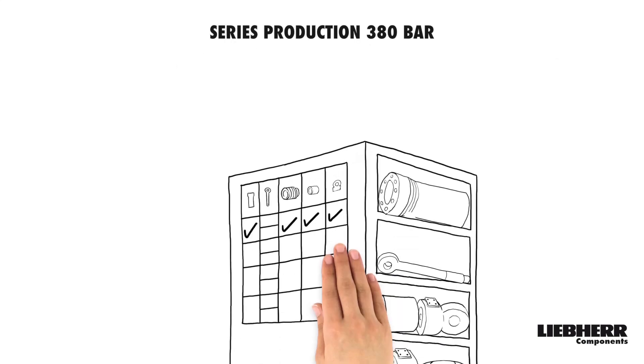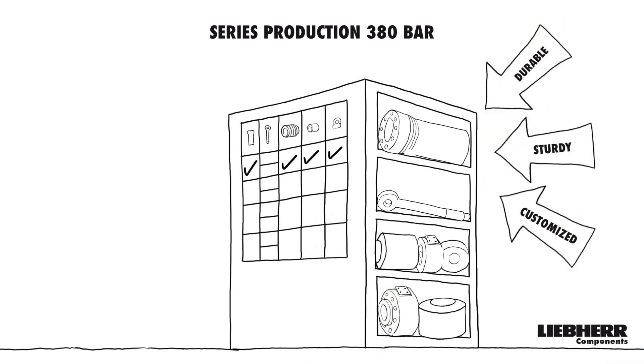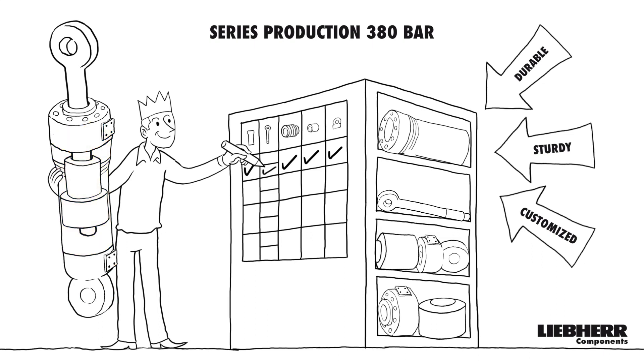The cylinders of our 380 bar product series are designed for longevity, even under the toughest operating conditions. Nevertheless, you can flexibly configure your cylinder. In addition, individual components can be easily exchanged or retrofitted.